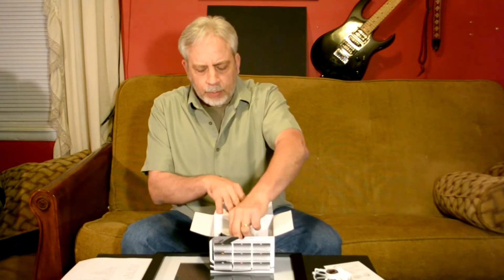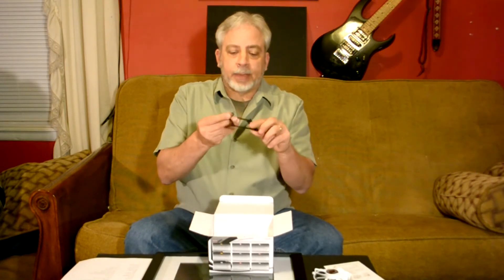Let's see what we have here. This is the back plate. This is definitely metal — it's heavy metal.